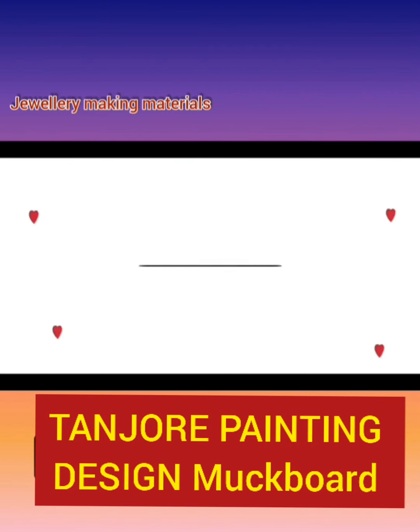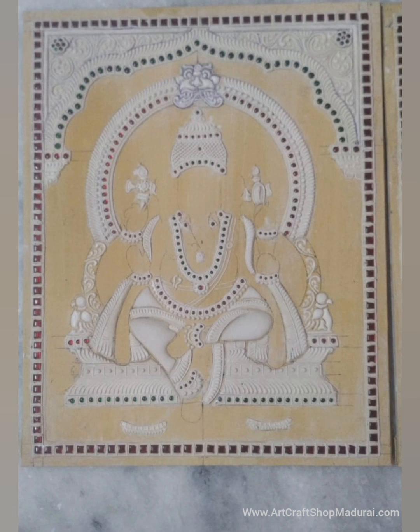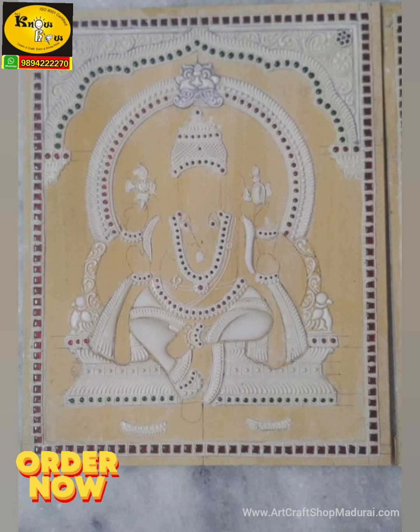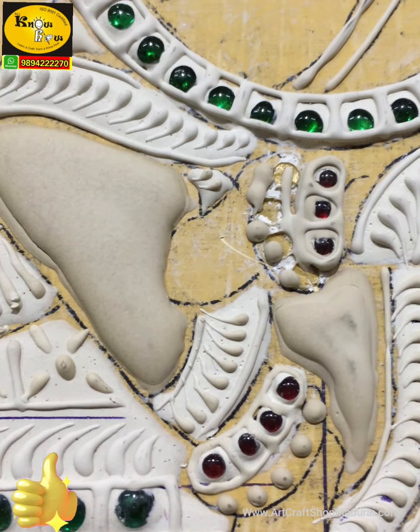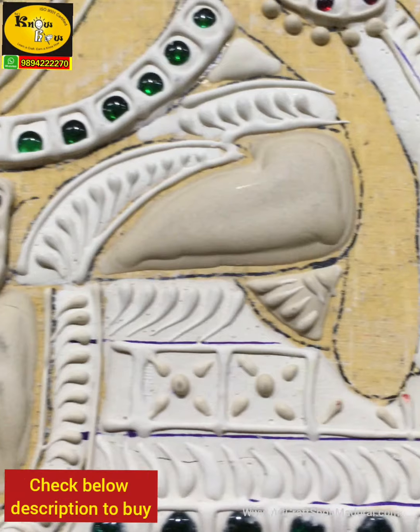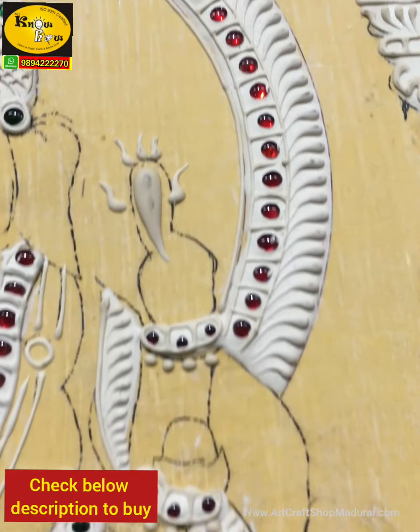Welcome to Raj Noha Arts & Crafts, an arts and crafts shop featuring Tanjur painting design mug boards where you can create your own painting on these ready-made boards. I am Jagan from Raj Noha Arts & Crafts, and today I am going to show you all about the Tanjur painting design mug boards that we are selling in our shop.